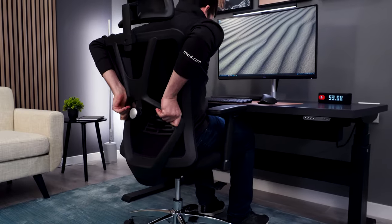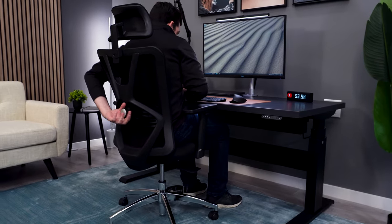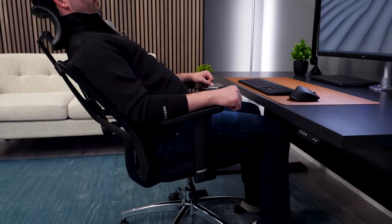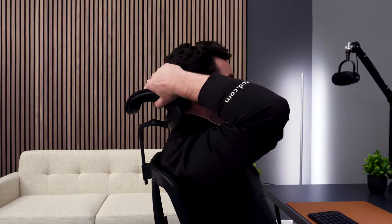You get seat height adjustment, multi-direction arms, multi-direction lumbar, and a two-way adjustable headrest. The recline is really deep and feels smooth, and when you do recline, the headrest is well-positioned and soft to use.